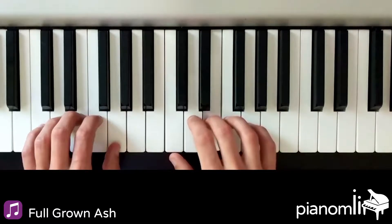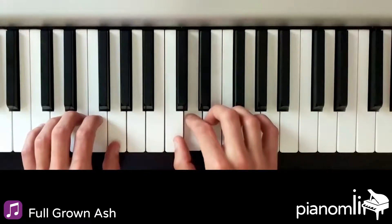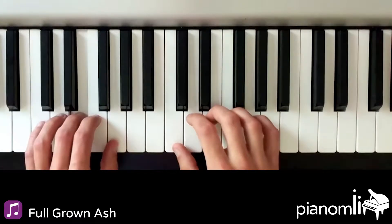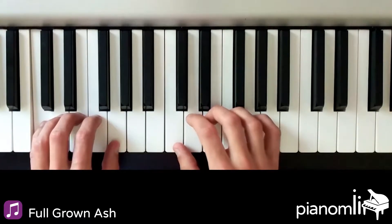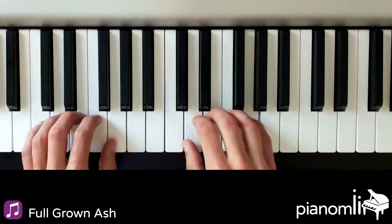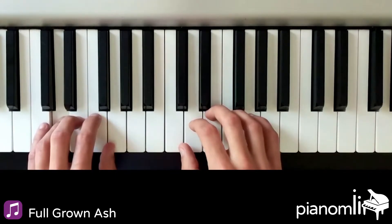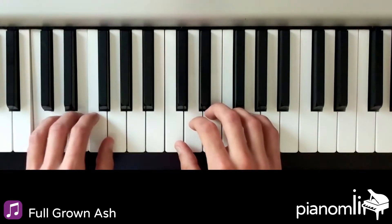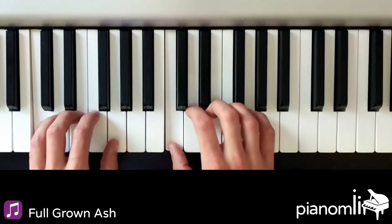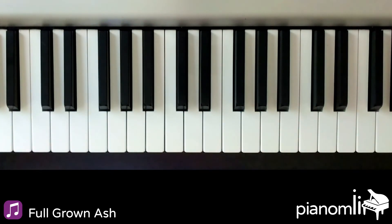1-2-1-2-1-2-3-4, 1-2-1-2-3-1-2-3-4, 1-2-1-2-1-2-1-2-1-2-1-2-3-1-2-3-4, 1-2-3-1-2-4, 1-2-1-2-1-2-1-2-1-2-4-1-2-4.